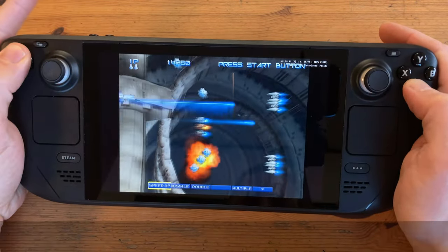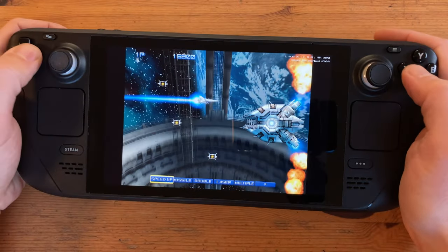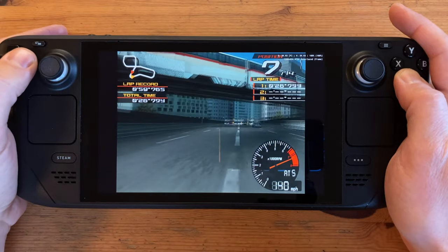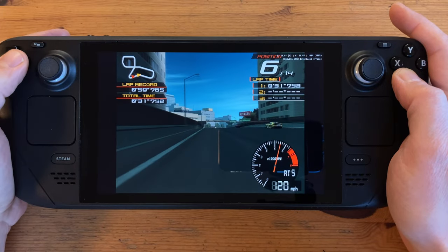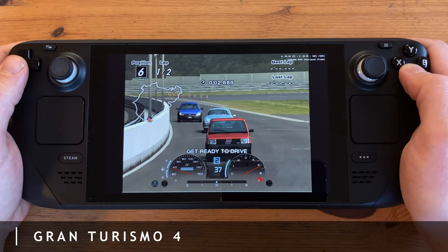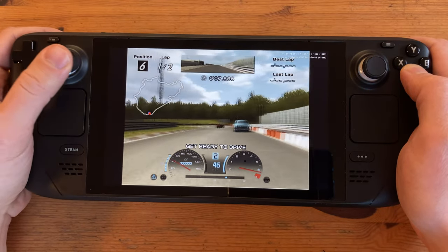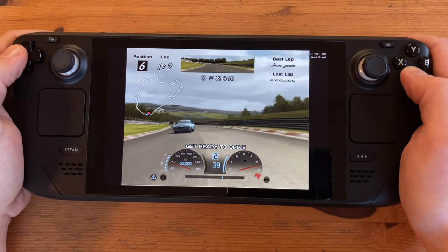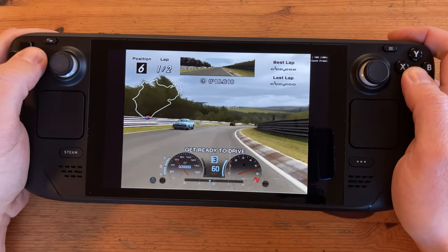Next up is PS2, and this also runs great — including Gran Turismo 4. And last up, Xbox.